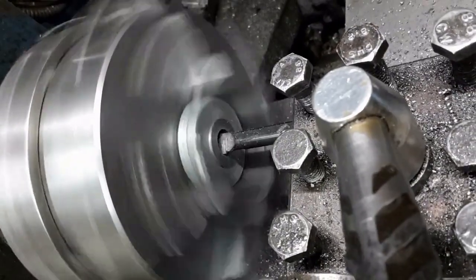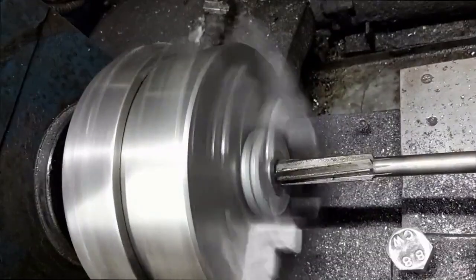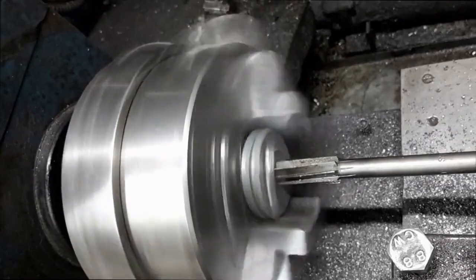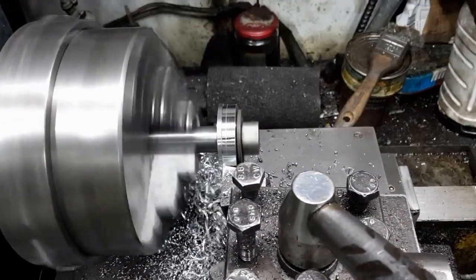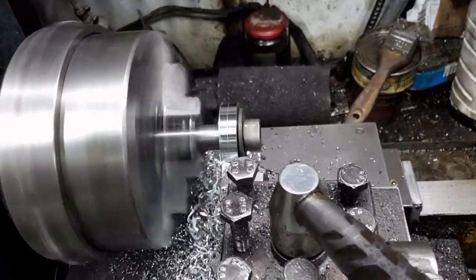The bushing was pressed into the gear blank and is now bored prior to reaming. I turned an arbor to hold the gear blank in my dividing head. The gear blank outside diameter is turned to the required size.